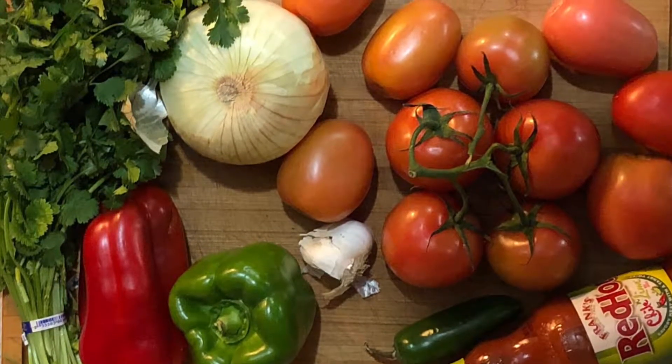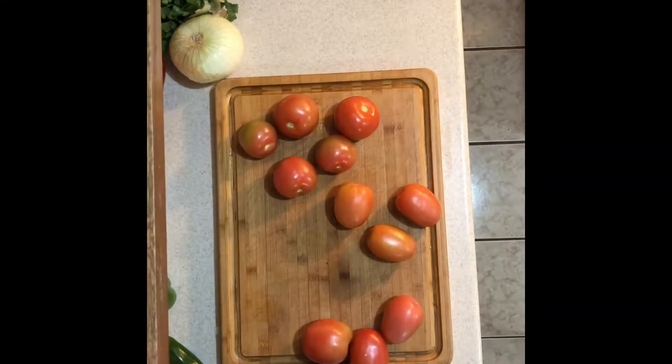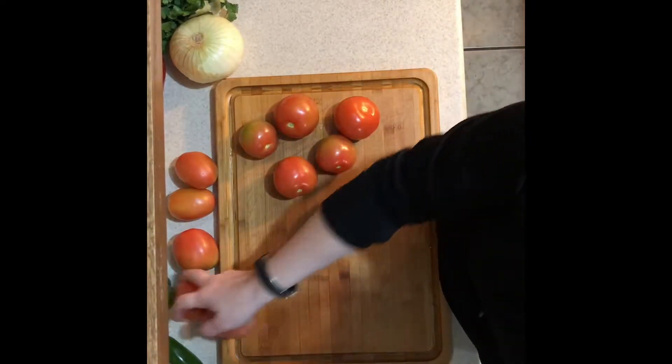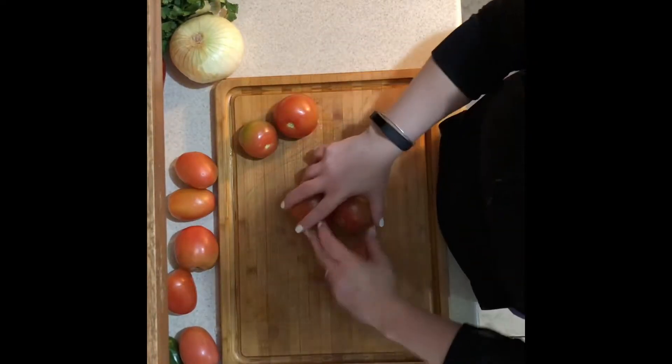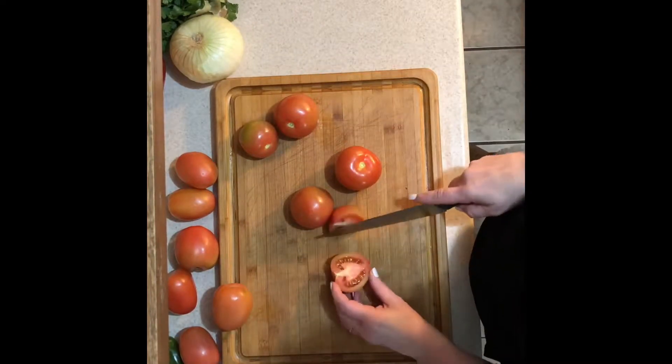Hello and welcome back to Veg to Table. Today we are making salsa, a staple here. I made this recipe for the Super Bowl and it is quite large — this is a party size recipe. I will put the recipe in the description box below, but if you don't want this much, go ahead and halve the recipe.